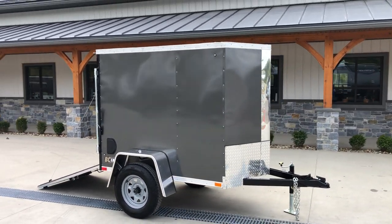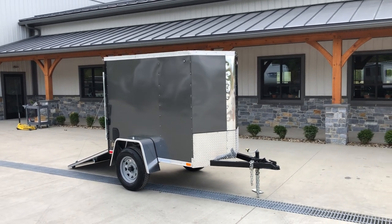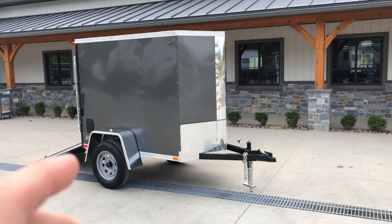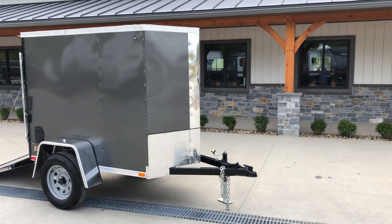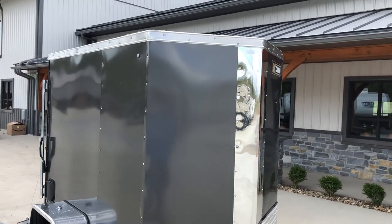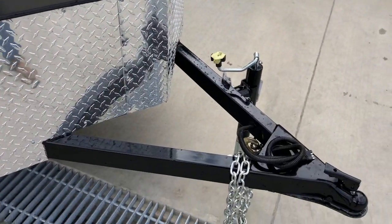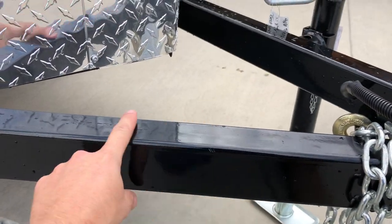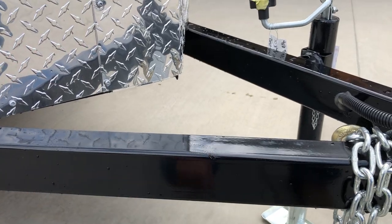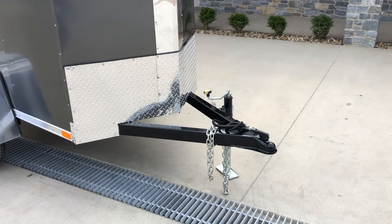This is a charcoal exterior. We also stock it in white, black, silver, and charcoal. This one has a nice look with the black vents and the black gasketing — gives it a nice clean look. It's also got bullet LED lights. Another thing ITI does is strip their steel down and give it a nice gloss look. You'd be surprised how many manufacturers paint over mill scale and rust. A little bit cleaner here.